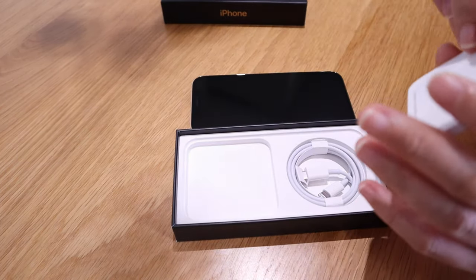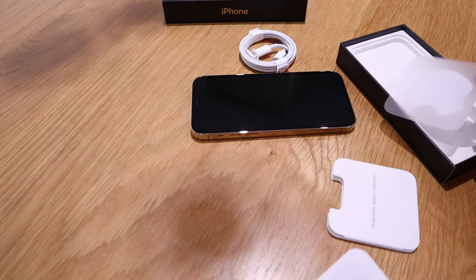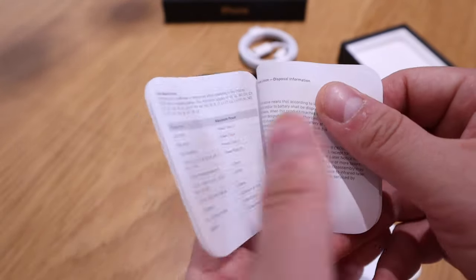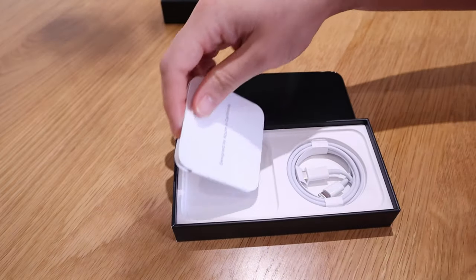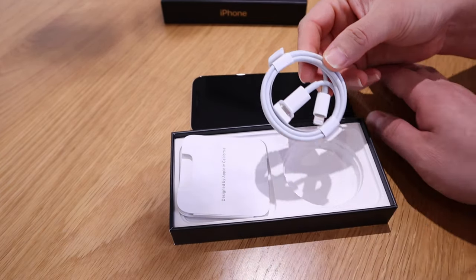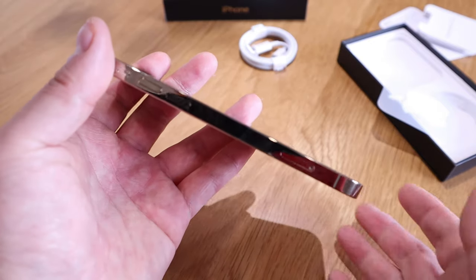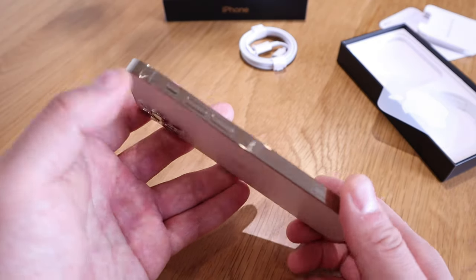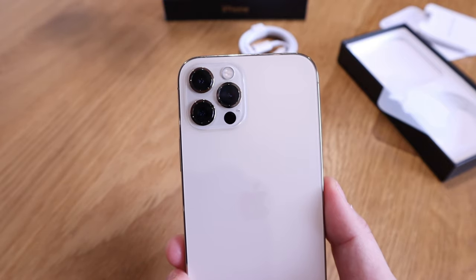Oh, you shouldn't drop it like that! 'Designed by Apple in California.' Inside there's a sticker from Apple, a quick note — pause if you want to have a look — and lastly the SIM pin. Pretty much just the cable; that's it, nothing else. Looking at the edge: there's the SIM card slot, volume up and down, the lock button, and the glorious three lenses with the LiDAR sensor and flashlight.